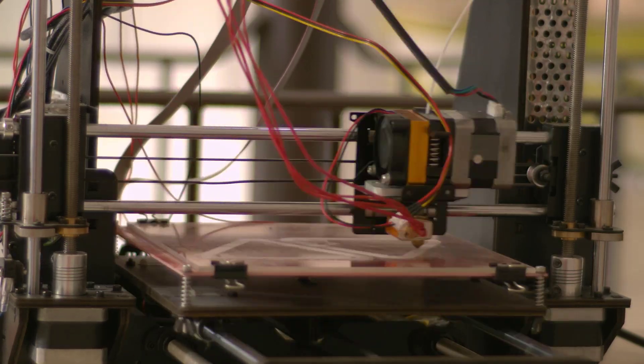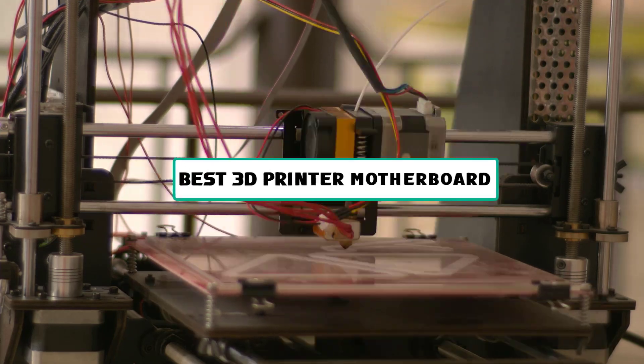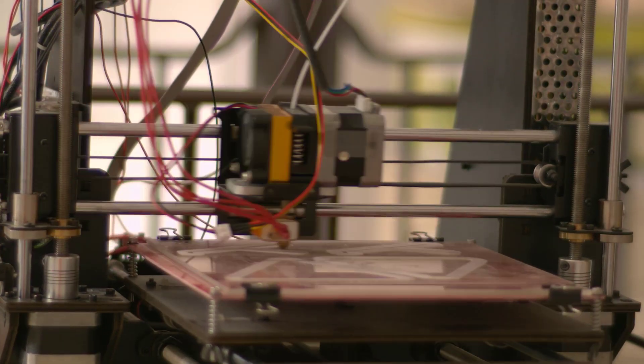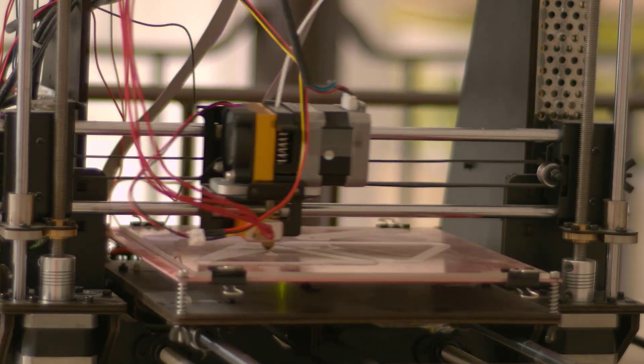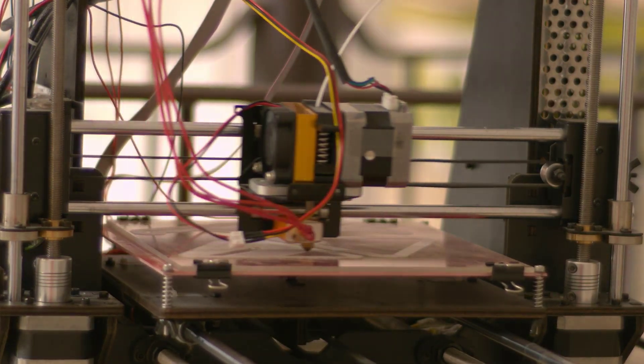Hey guys, welcome to the Gadget Lab. In this video, we are going to check out 5 best 3D printer motherboards. Please subscribe to the channel, click the bell icon, and many thanks to those who have already subscribed. If you like the video, don't forget to like and comment. Let's get started with the video.